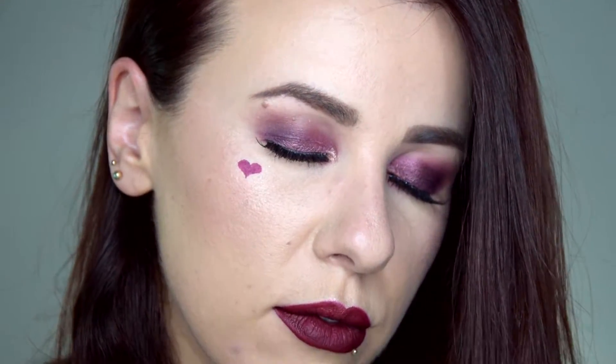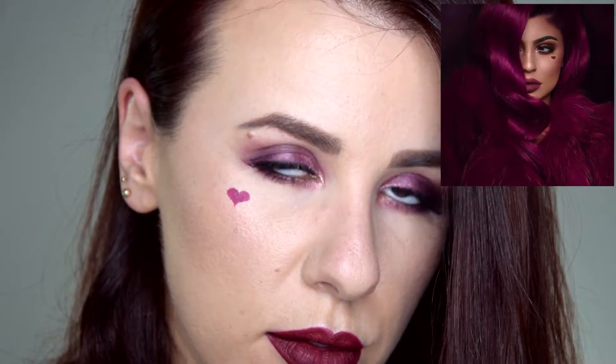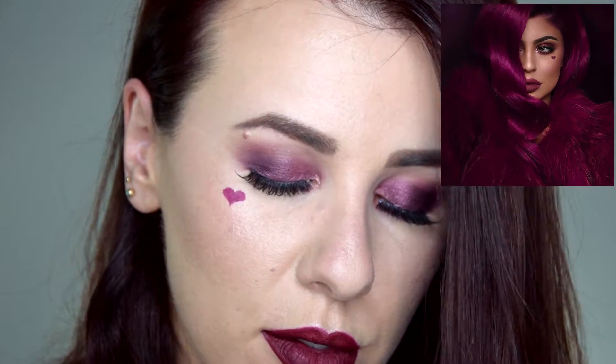Hey guys and welcome back to my channel! Today we're here for this Valentine's Day vampy makeup tutorial inspired by Kylie Jenner's Valentine collection pictures. This is a collaboration with some girls from the Facebook group Beauty and the Vlog, and here you have some teasers of the girls that are involved — there are more than six of us.